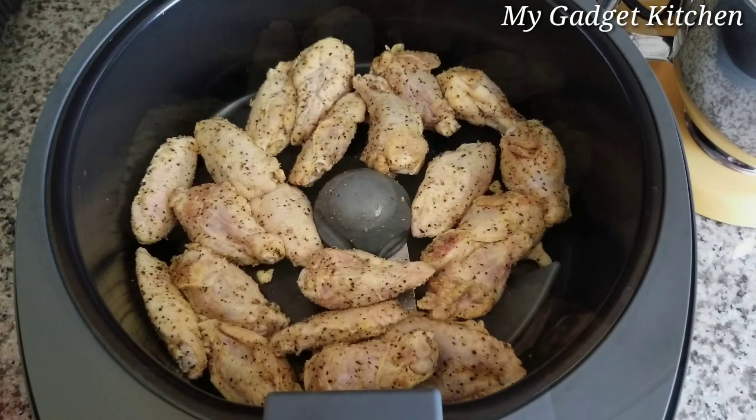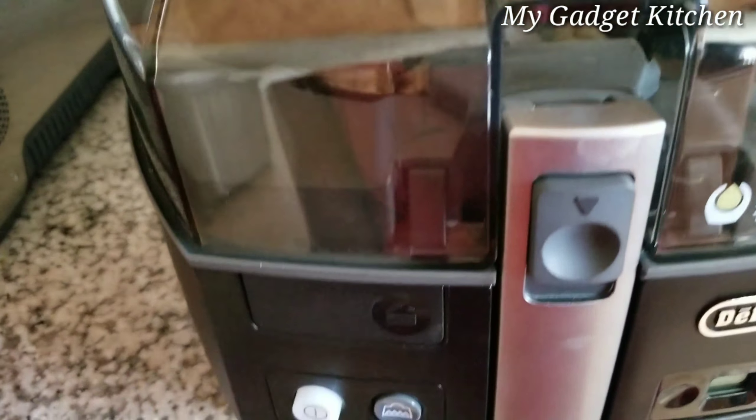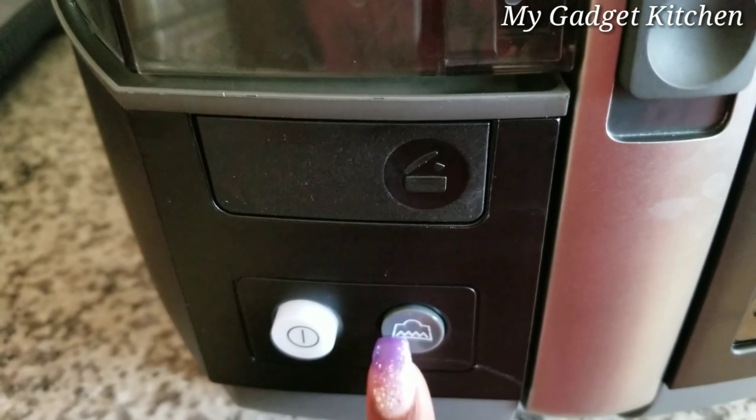Here's how the wings look. I'm going to go ahead and close it up. I'm cooking on the highest temp, which is level 4, and I also have the bottom heating element on.